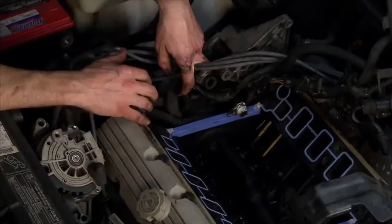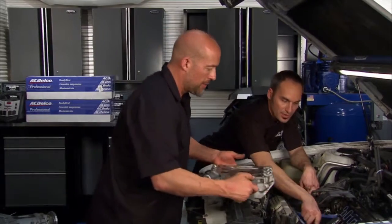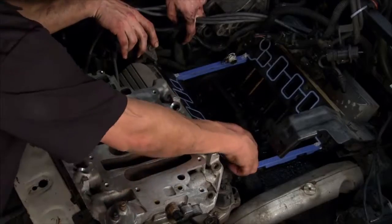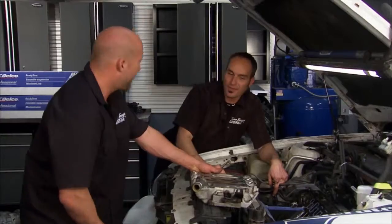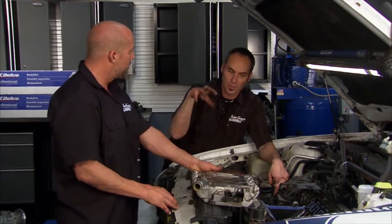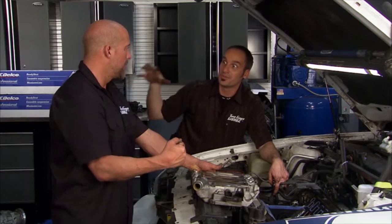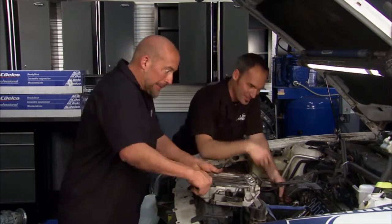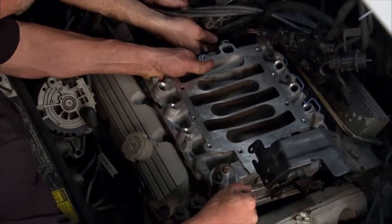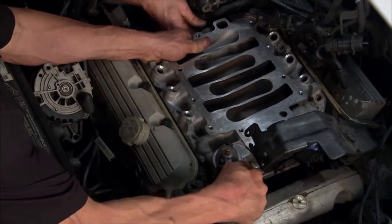Got the lower all cleaned up and ready for the intake manifold. New gaskets are on, and a little RTV in the corners to make sure those seal real nice — because if you're going to leak, that's where it'll happen on these designs. Lining up the bore and dropping her down — let's throw a couple bolts in. While we're at it, we've got more ACDelco gaskets to make it easy. Stick around.